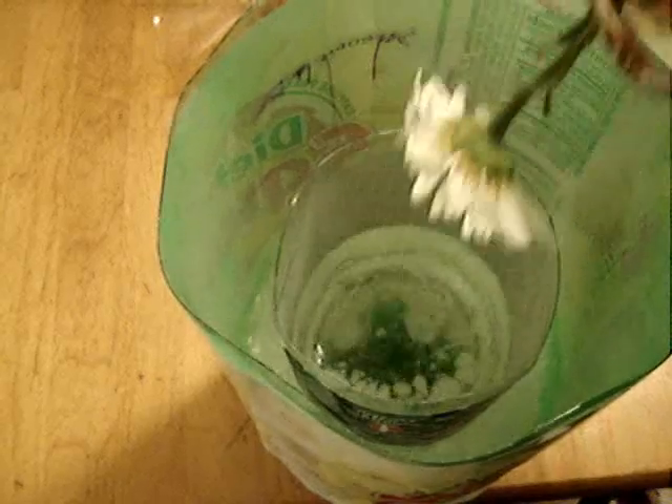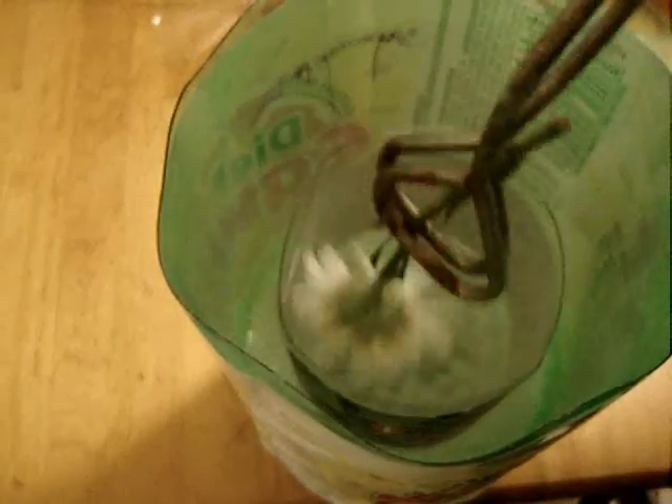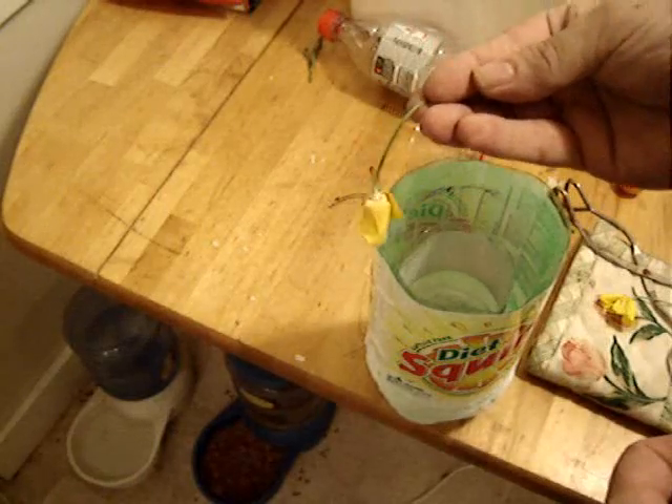It's mostly stopped boiling so it's down to temperature. Freeze the daisy! Thin objects freeze very quickly. Knock all the alcohol off — and frozen flower! It shattered pretty good, little pieces all over. Another frozen flower.